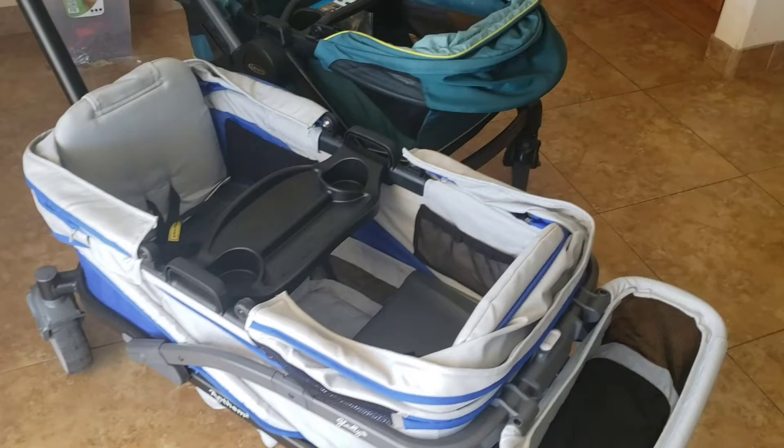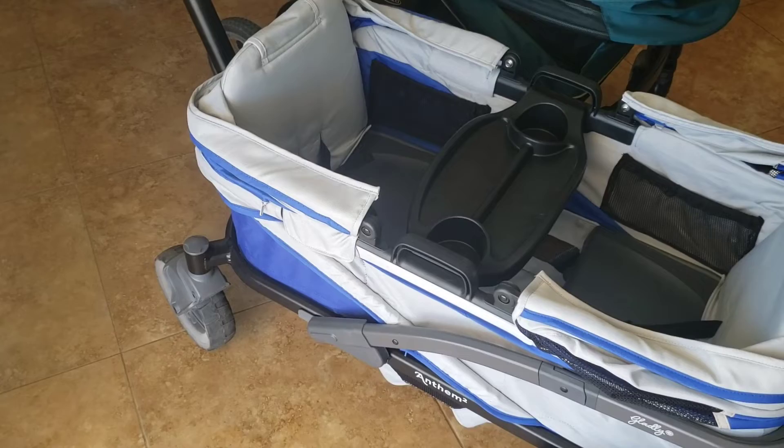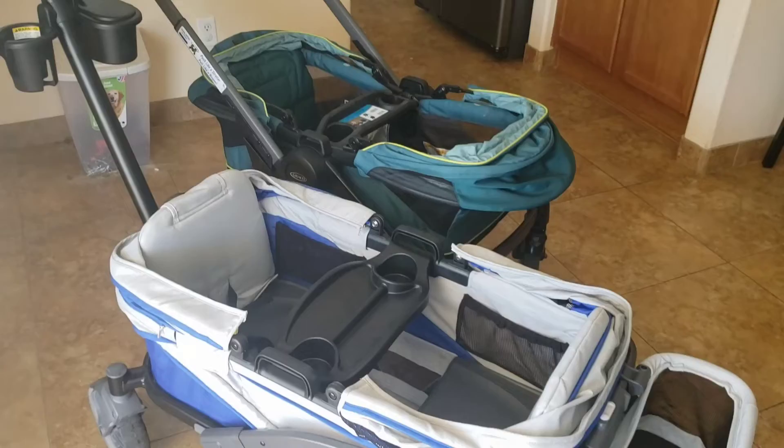One thing that surprised me: the front tires on the Graco lock in place, which is really great for uneven terrain and moving quickly. However, on the Anthem that doesn't happen — for such an all-terrain wagon, I was a little surprised by that. Maybe in the future they'll add a front locking tire option.